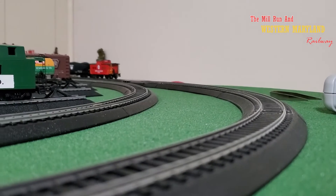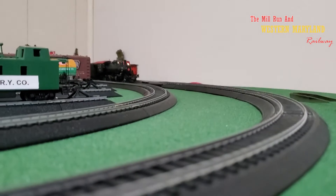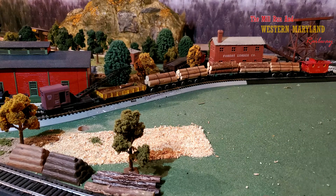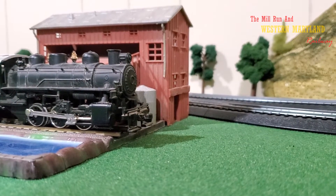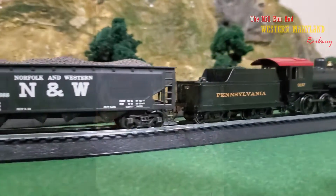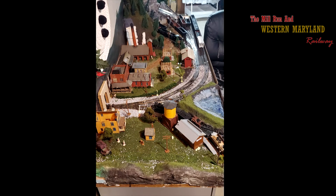Number one, I wouldn't have gone with the grass mat. The reason being it doesn't blend well with the level of custom scenery I've added to my layout. I've actually ended up cutting out several entire sections of the grass mat, which is like throwing away money. I would have done my own custom scenery from the ground up.